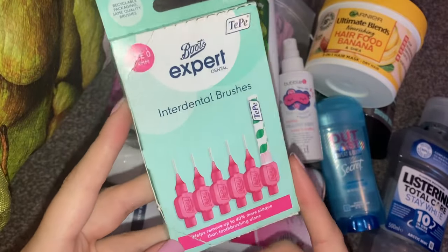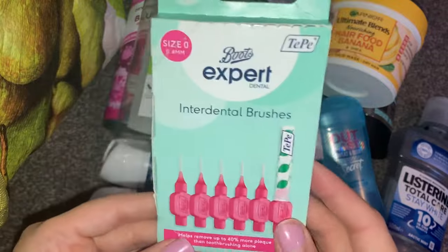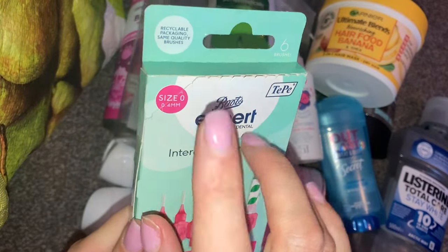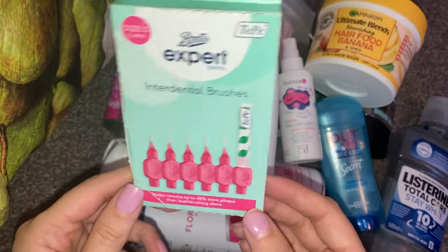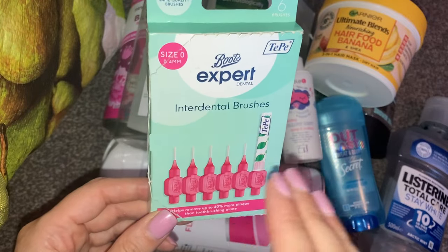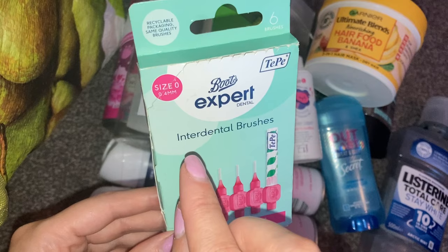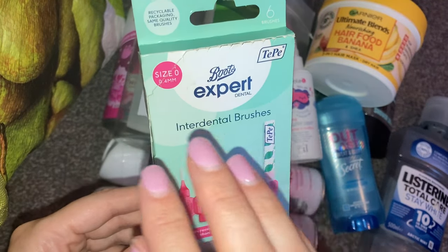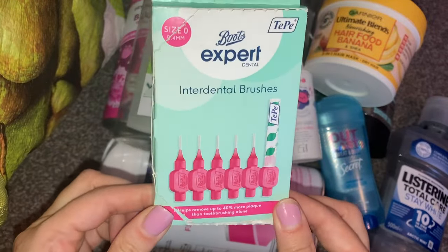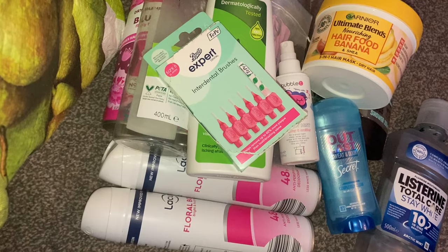Then we have these Boots Expert Dental Interdental Brushes. I was recommended these by my dentist and I absolutely love them. They come with a little cap you can put on them. I will definitely purchase them again — they do come in different sizes. I went with the size my dentist recommended, which is size zero, the pink ones, 0.44 millimetres. You can get them a lot cheaper in places like Home Bargains and B&M, but they didn't have this size. I think I paid like £3.80 for these at Boots, which is shocking when you can get them in Home Bargains for 99 pence. But you've got to make sure you're getting the right sizes.